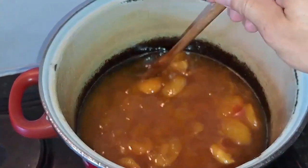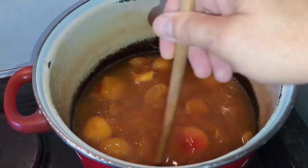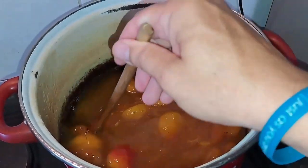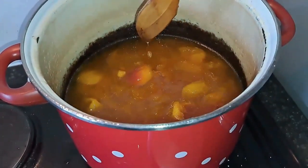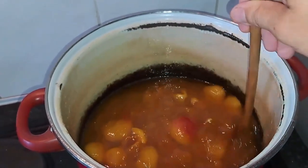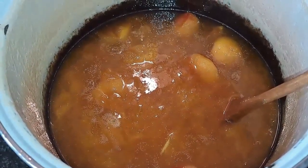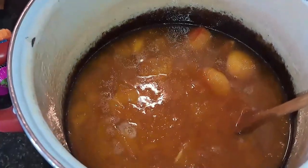At a lower heat the foam is gone and you can actually see your jam. You don't have to stand by the pot the whole day, but you do have to stir regularly so it doesn't burn. Some apricots will dissolve completely; if one isn't dissolving you can take it out, mash it, and put it back. Luckily most of mine dissolved completely.